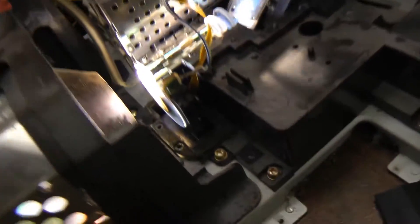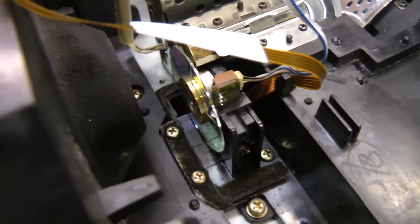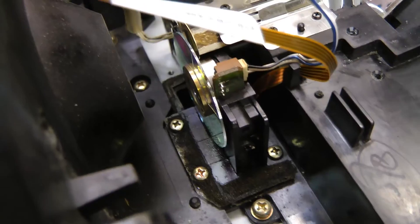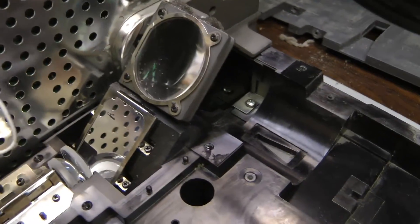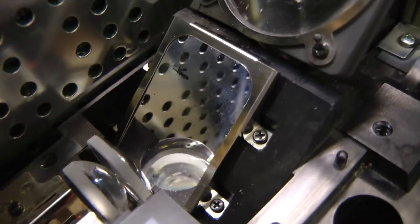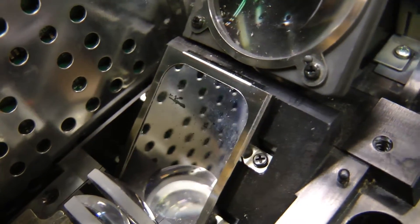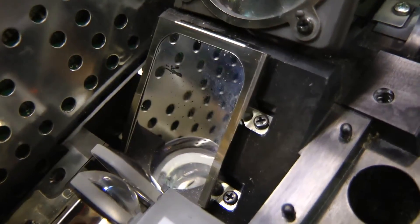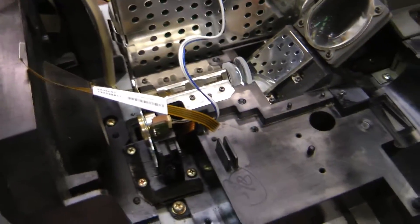I've got the mirror or colour wheel cleaned now. I've also cleaned the optics a little bit. Unfortunately, I rubbed this front surface mirror a little bit too hard and rubbed off a little bit of the reflective coating, but I don't think it'll affect it that much. Anyway, let's start putting this thing back together.